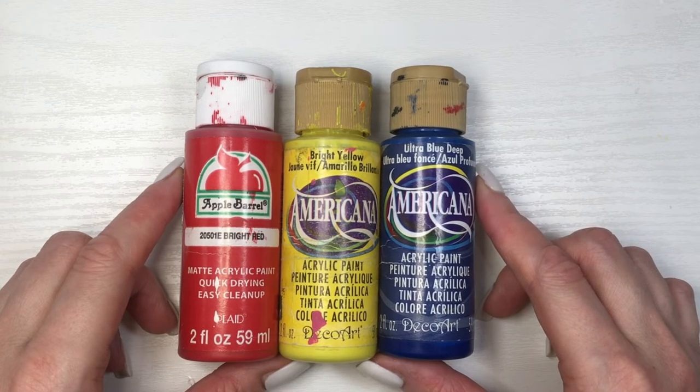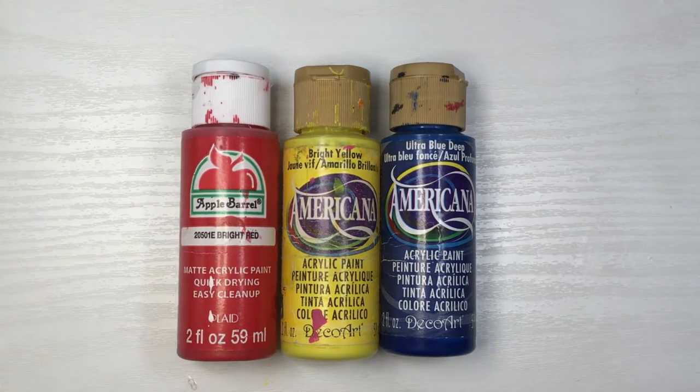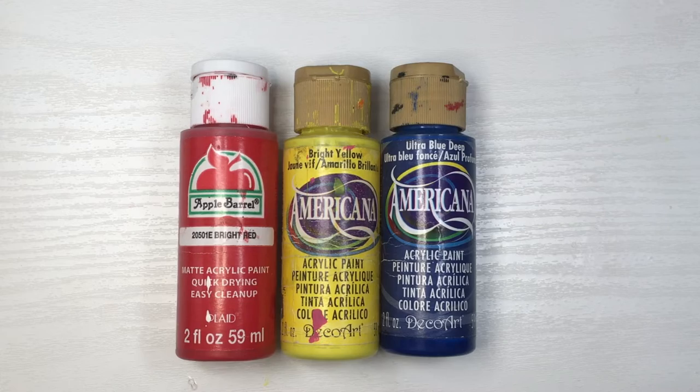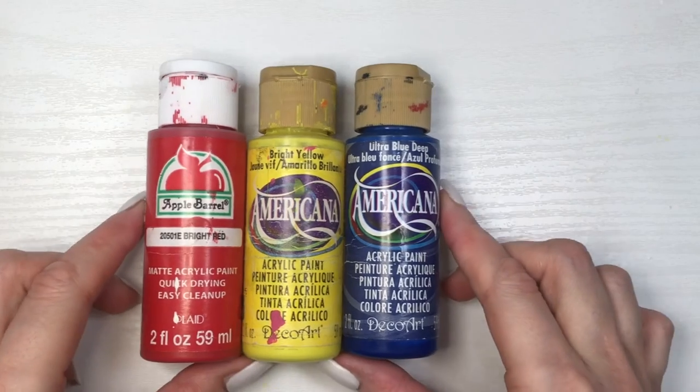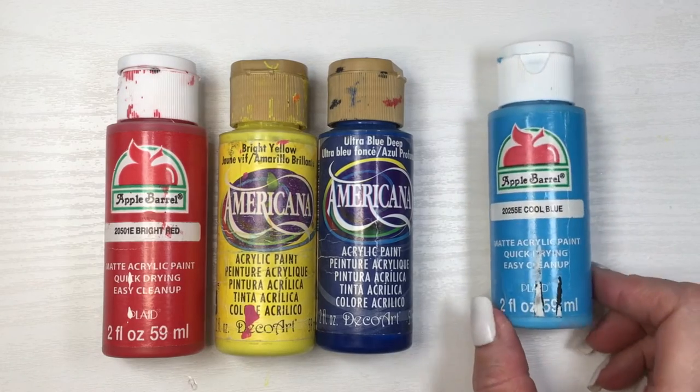For this, all you need is red, yellow, and blue. You don't have to use the brand that I'm using, by the way. You can use any red as long as it's like bright red, yellow, again a bright one. Now for the blue, to make black, it works better if you use like darker or navy blues rather than these kinds of blues that are lighter.